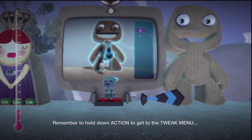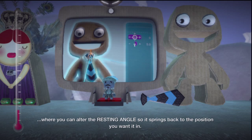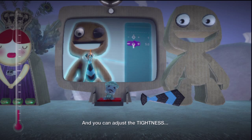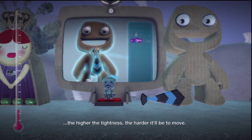Remember to hold down Action to get to the tweak menu, where you can alter the resting angle so it springs back to the position you want it in. And you can adjust the tightness — the higher the tightness, the harder it'll be to move.